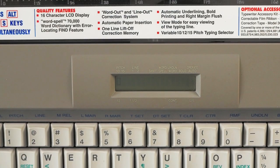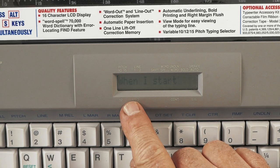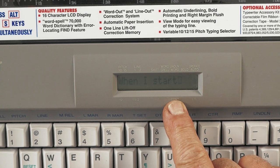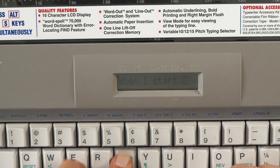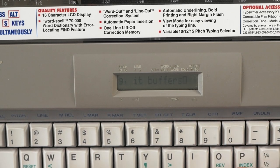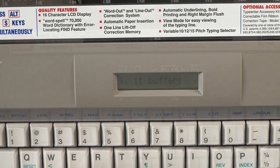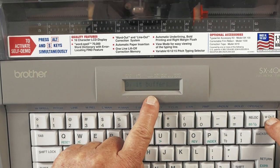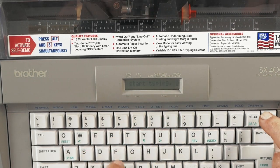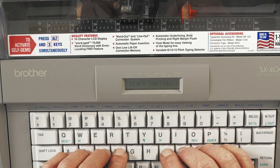In line-by-line print mode, letters show up on the LCD screen while the print carrier moves the same number of spaces. It buffers the display and you can do corrections. You also have word-out capability: hit Word Out to delete an entire word, again to delete the space, and again to delete the next word. You can also use L-Out with the green Code key to delete the entire line.